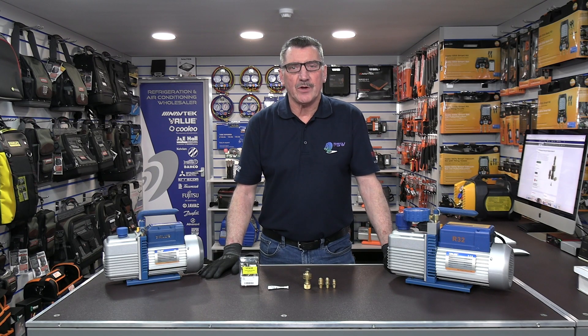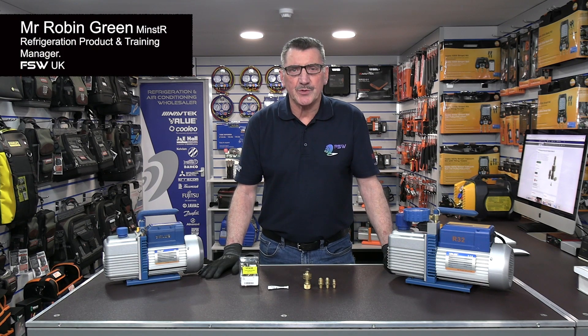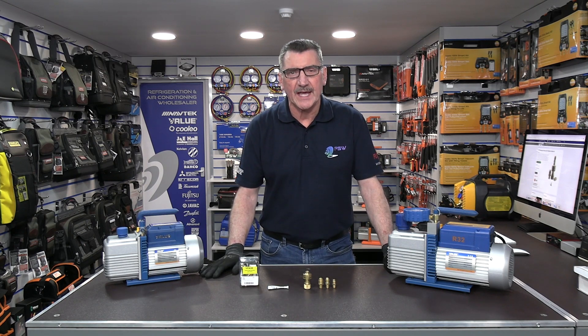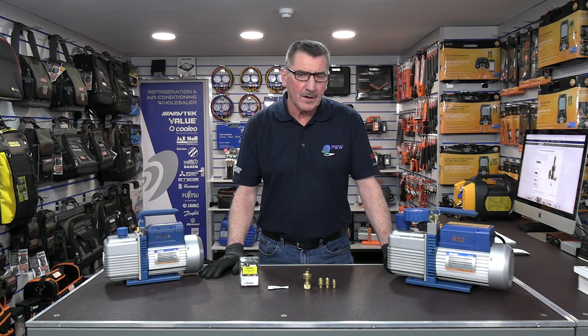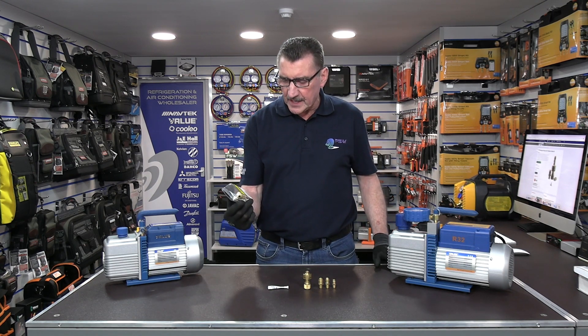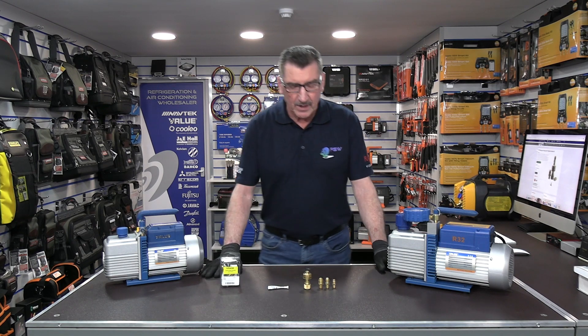Hi there, Rob Green here from FSW UK. In this video I just want to introduce you to a product that we have sold for a number of years but not many engineers in the UK are maybe fully aware of. It's a product from CPS, it's called the VPA S8, and it's an anti-siphon valve — to you and me, it's a non-return valve.